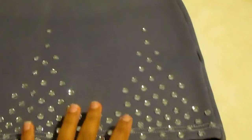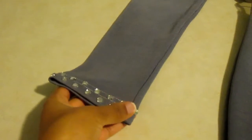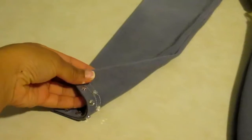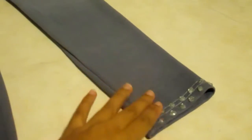Got it all finished and glued down! I also did the sleeves - put some rhinestones on the bottom of the sleeves. They look so cute!